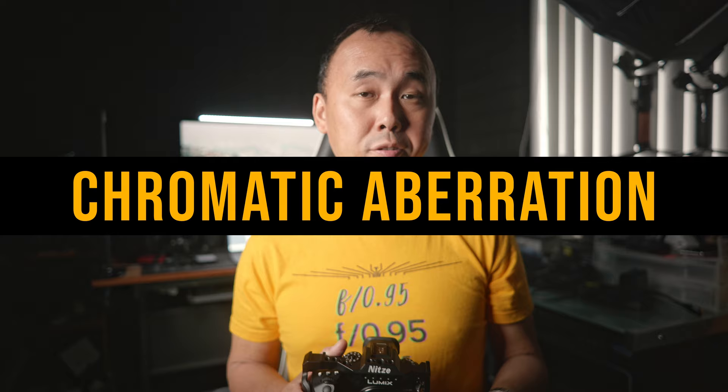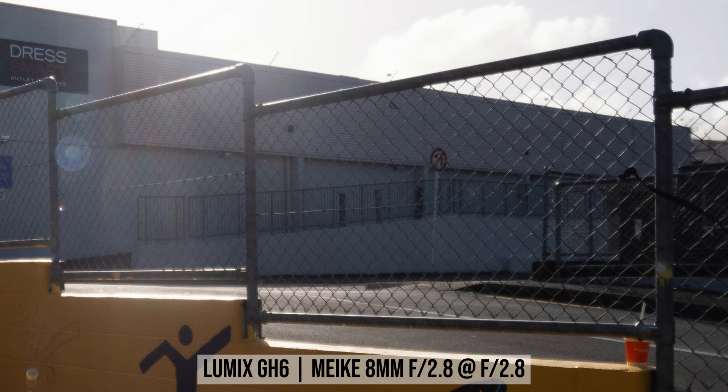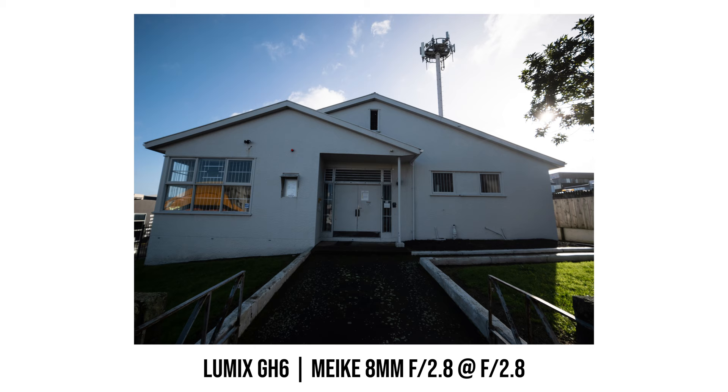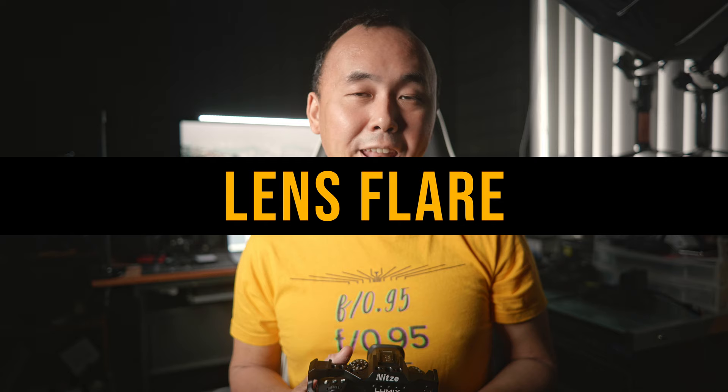When checking photos shot on a bright sunny day and zooming into high contrast areas, I was a bit surprised because I was really expecting to see some color fringing, but I don't really see anything very noticeable. There's no nasty purple fringing or color fringing at all in these photos.